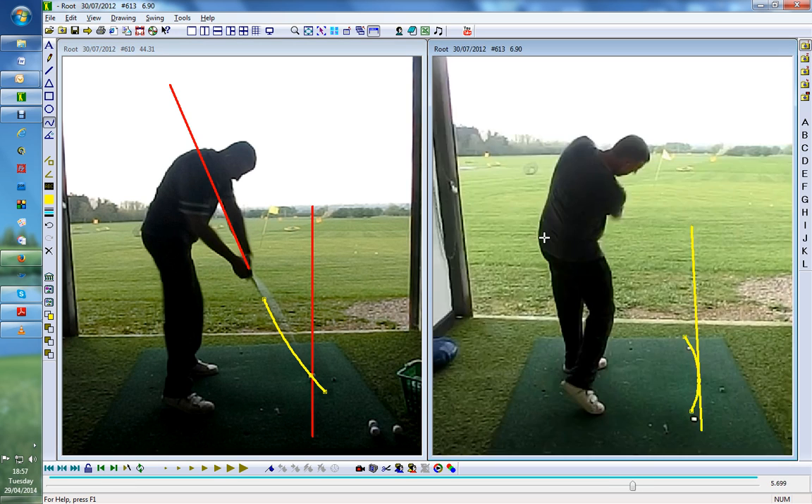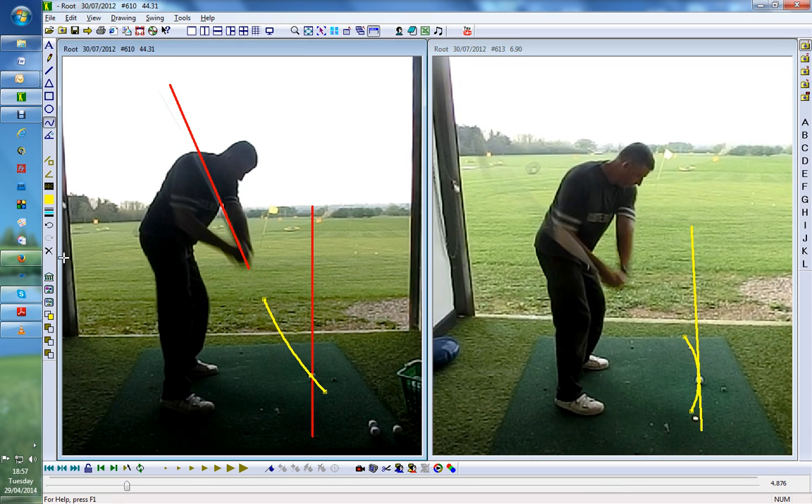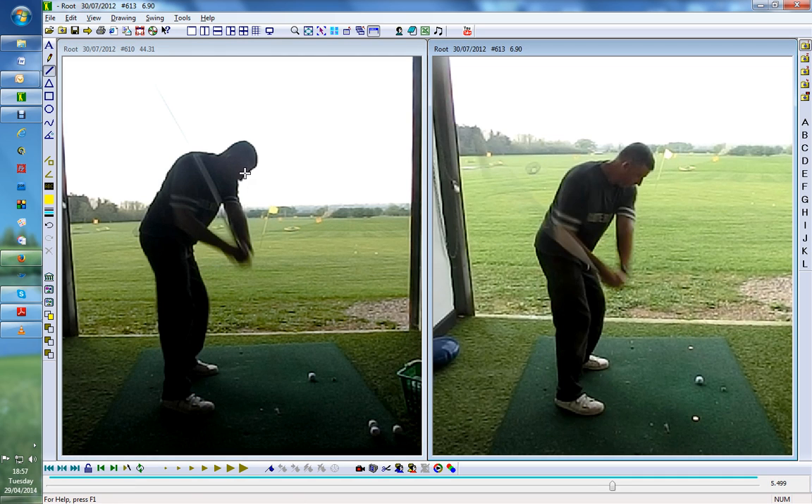You can just see here everything gets a lot better. The downswing line — the club is now a lot flatter, more behind his body. Let's take these lines off and draw two lines on his shaft position.